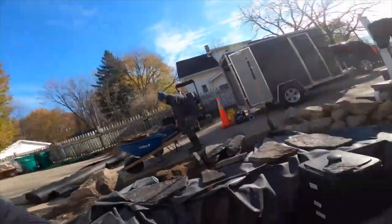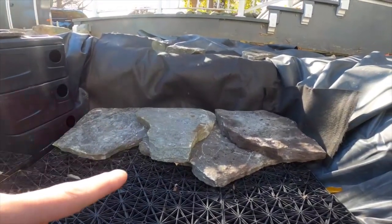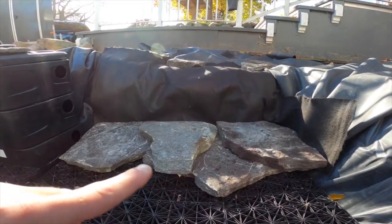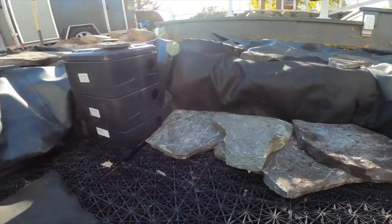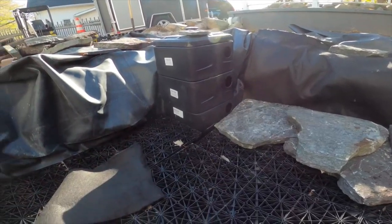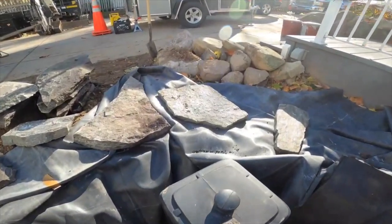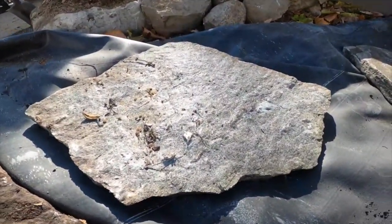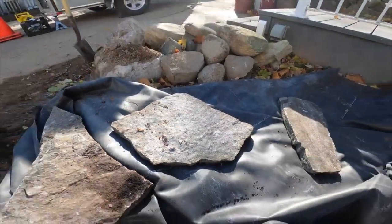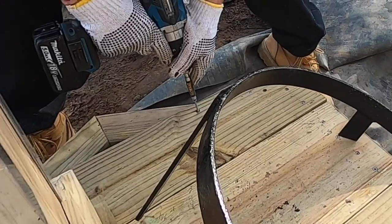So this sidewall is being built up with these bluestone pieces, mixing boulders all around, just to give it a little bit of a different look. It's kind of sparkly — you can't really see it on camera — but anyway, pretty cool and different.